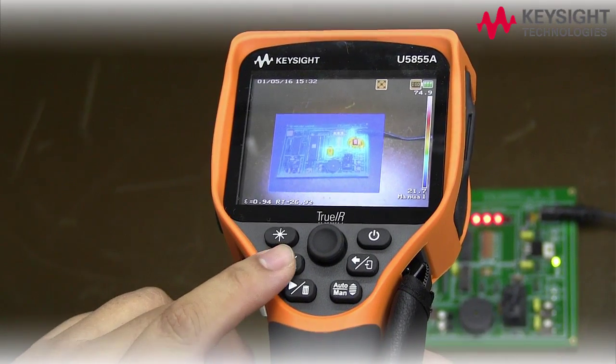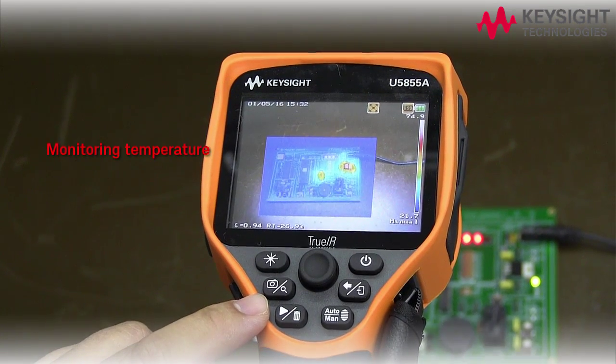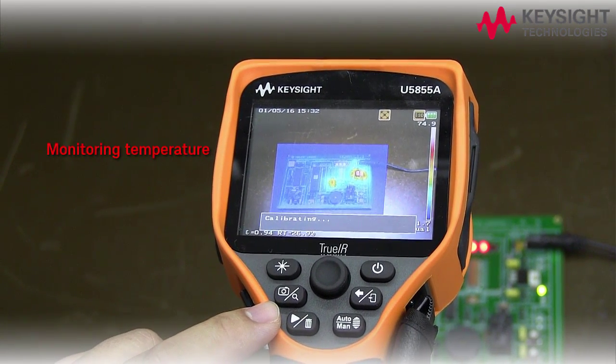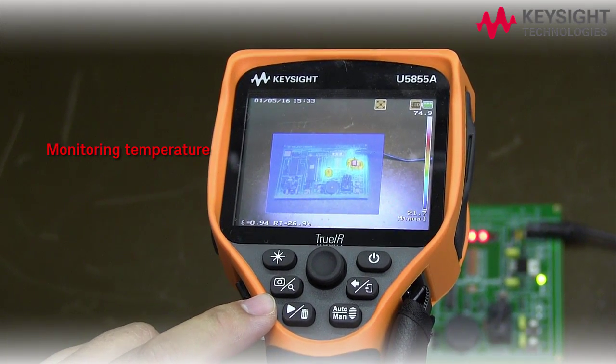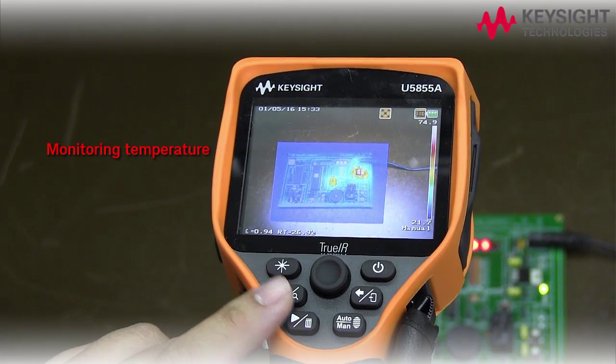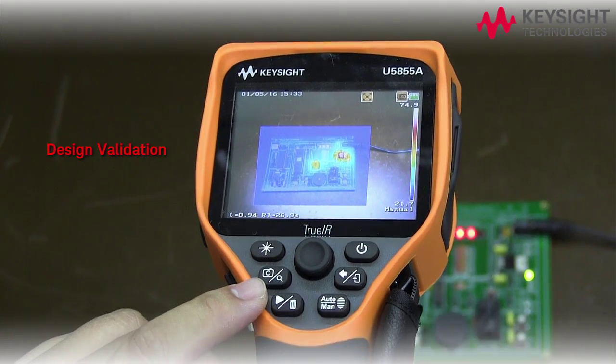And this is a handheld thermal imager. It is very useful for monitoring the temperature of hot components on an electronic board. It is also useful for performing design validations for products under development.